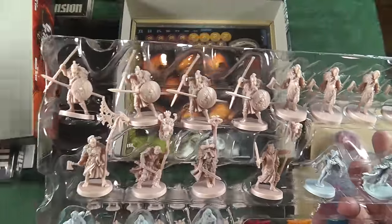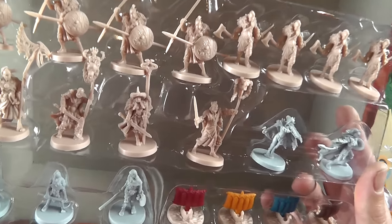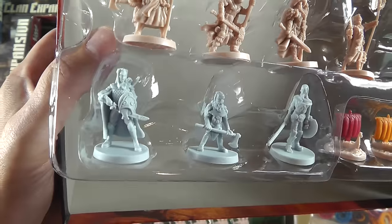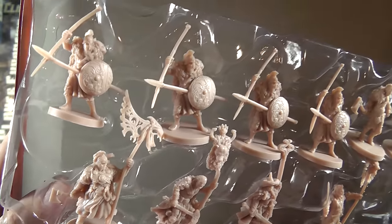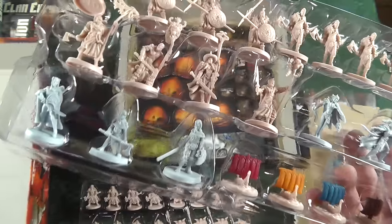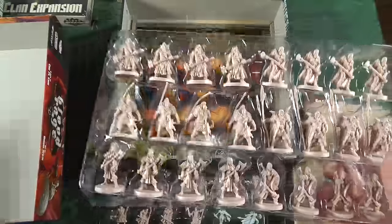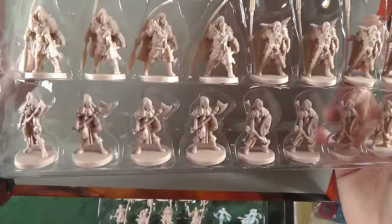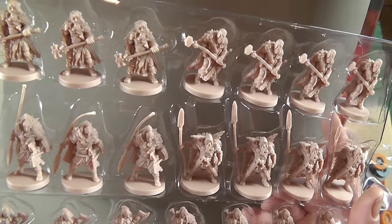I'm not going to pull all these out — I know you can't see some of the details. They show you all the photos during the stretch goals, but I am never disappointed when the real thing shows up. Where we're coming with miniatures is just unbelievable to me — Cool Mini comes along and just starts knocking it out of the park.